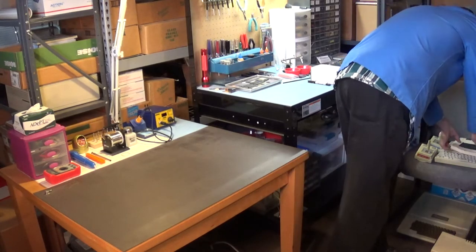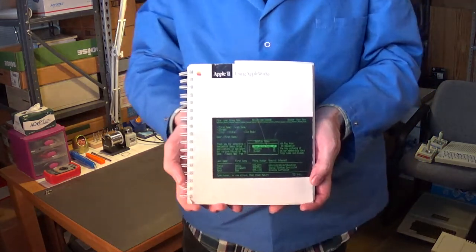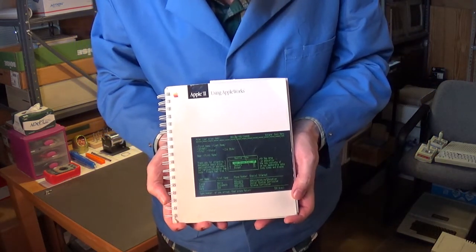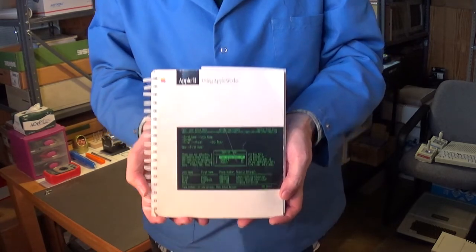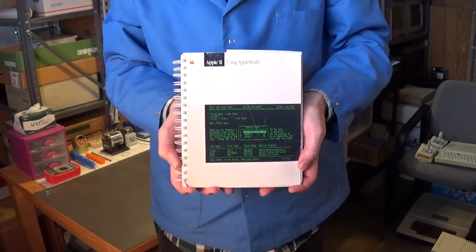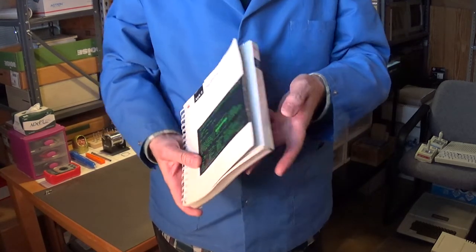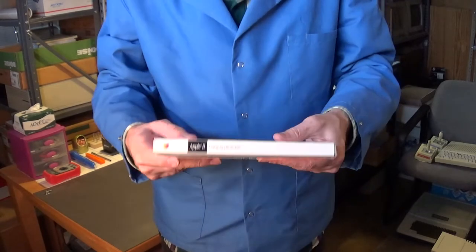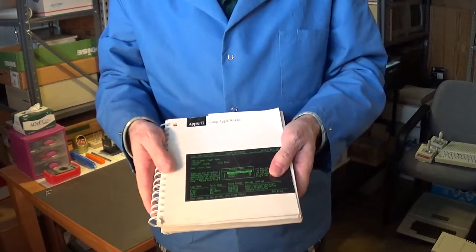Next we have the 'Apple II Using AppleWorks' manual for the software. It's in pretty nice shape.